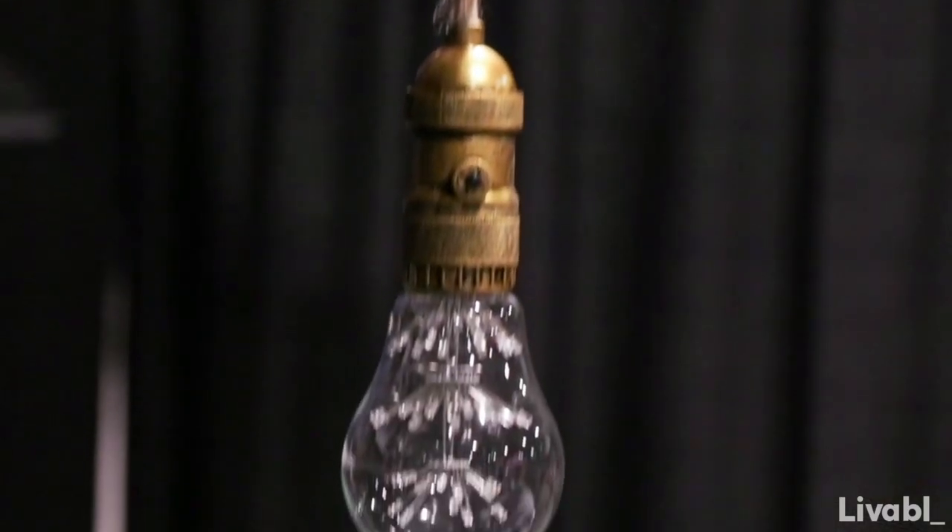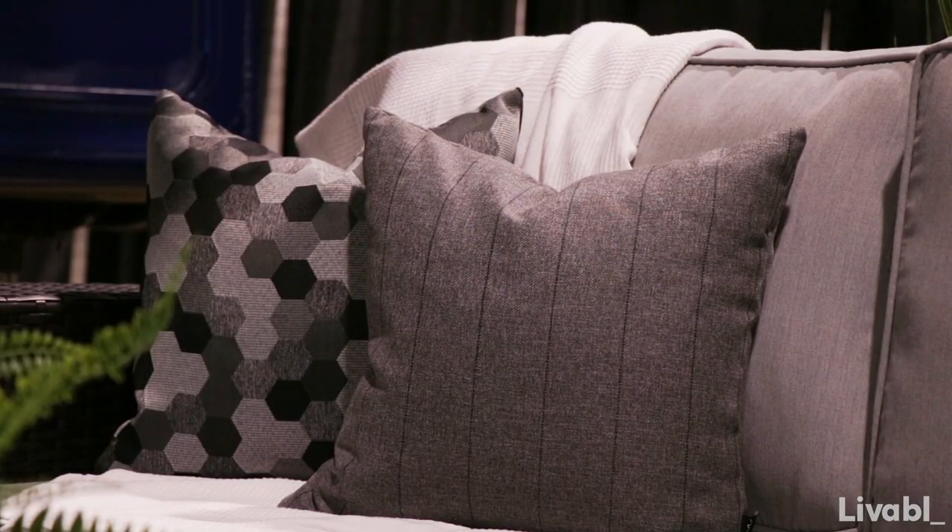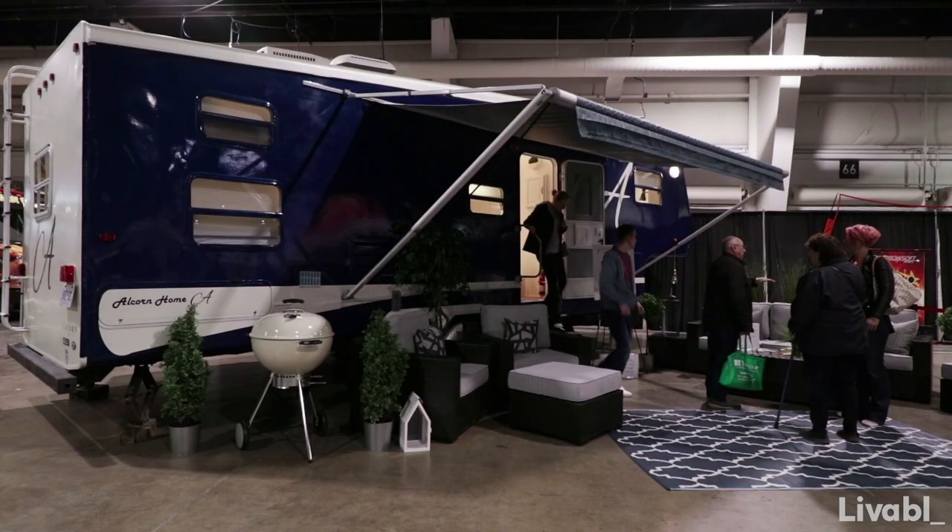Tiny homes and outdoor living have become a huge trend, and it's all about making sure you have your personal touch added. Right now it's being shown to the public, but very soon my parents are going to be hitting the road and enjoying it for themselves.